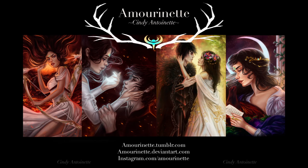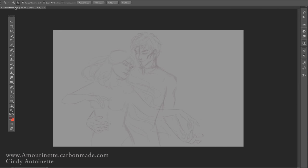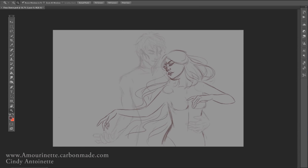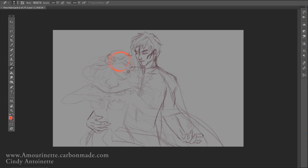Hi everyone, welcome to my YouTube art channel. This is the very first video where I record a long time of my painting process and talk through the whole thing. I'm so excited for this project. For those of you that have been following me for quite a while on Facebook, Tumblr, or Instagram — I am now having a really big personal project.